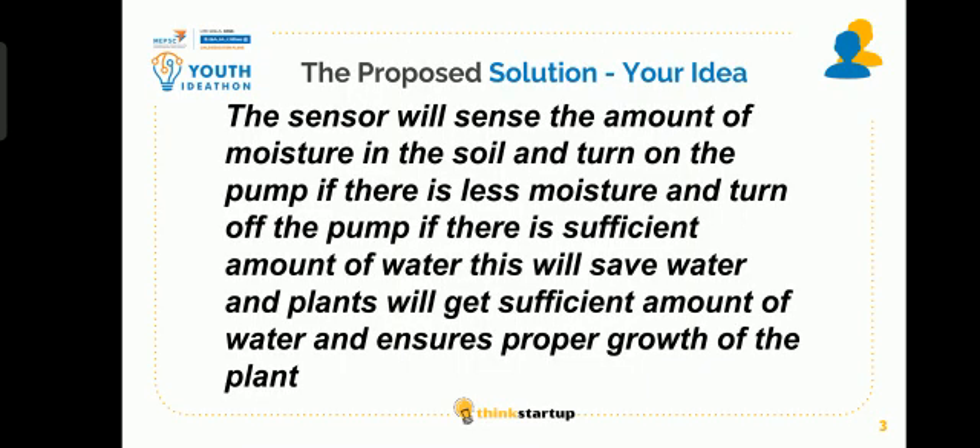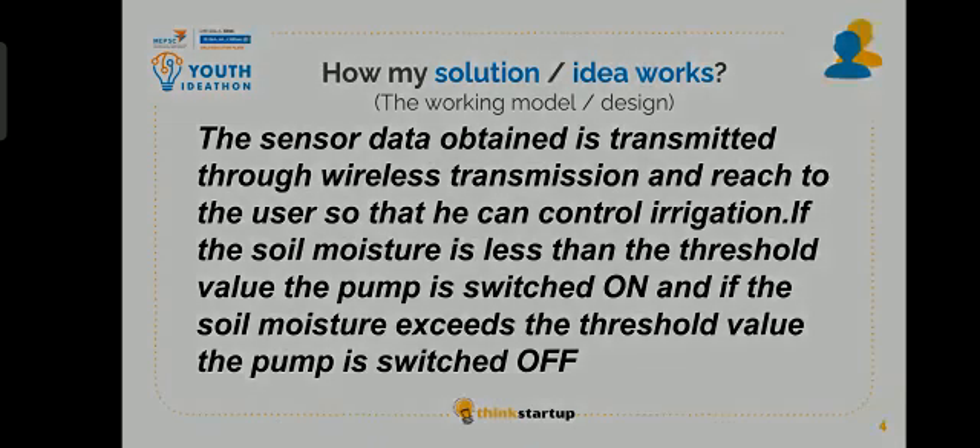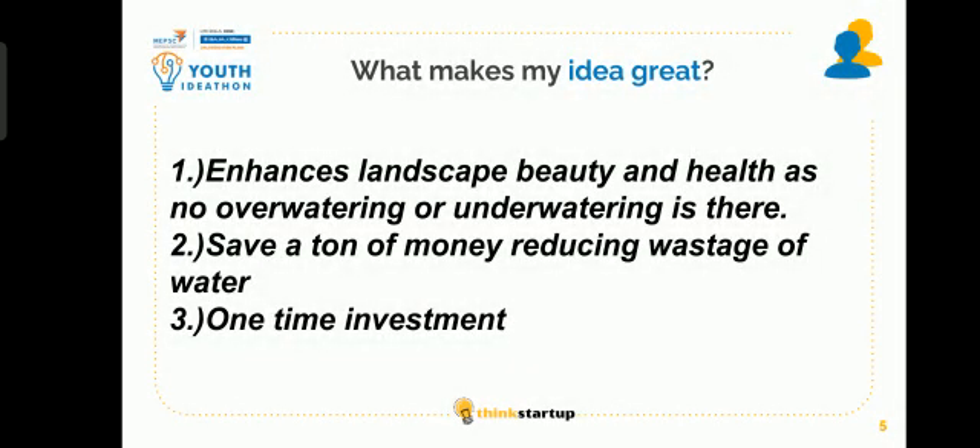How my solution works: The sensor data obtained is transmitted through wireless transmission and reaches the user so that he can control irrigation. If the soil moisture is less than the threshold value, the pump is switched on, and if the soil moisture exceeds the threshold value, the pump is switched off.